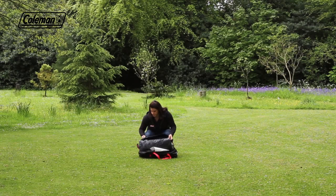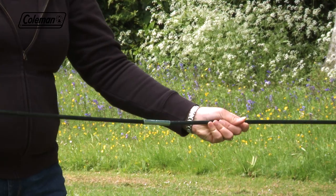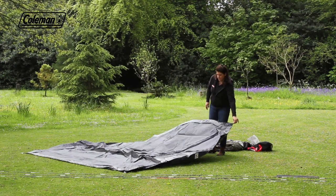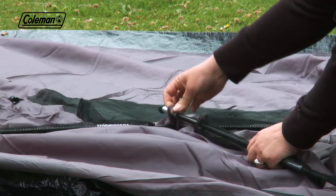Remove the tent from the bag and assemble the colour-coded poles. Open up the inner tent and lay it out flat. Push the black poles through the mesh sleeves, ensuring that they pass through the summit loop.